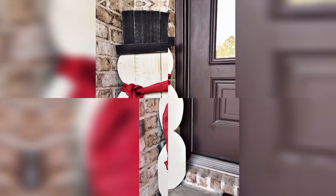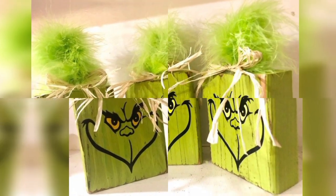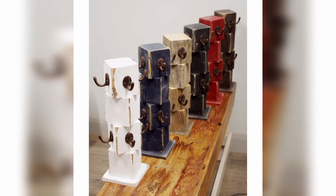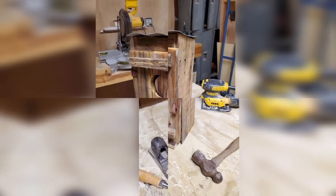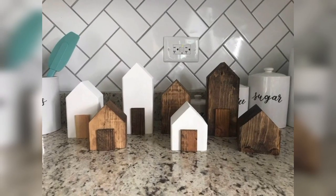Birdhouses are a fun way to use scrap wood and attract birds to your yard. You can create a simple birdhouse using basic woodworking tools and your imagination. You can even paint or add designs to the birdhouse to make it more attractive to birds.